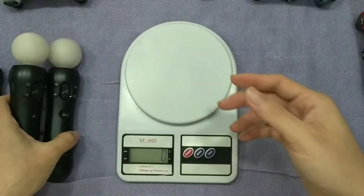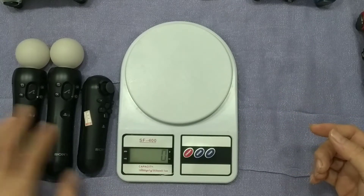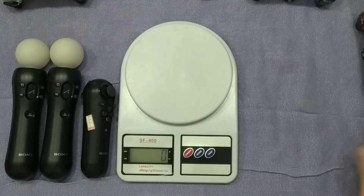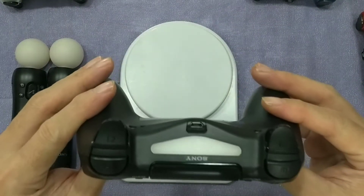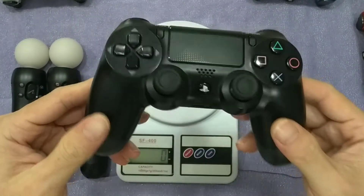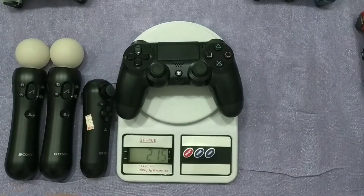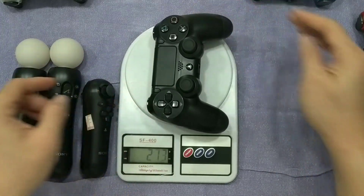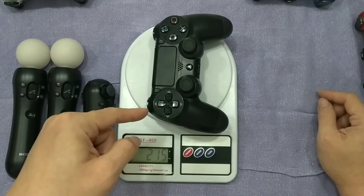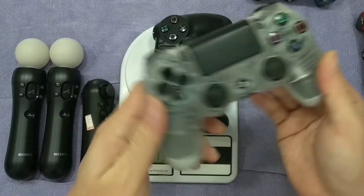This is the move controller from the side. And this is the original controller — this is version one. I don't have version two yet, coming soon. Okay, it's about 215 grams. Yeah, 215 for the two version one controllers — this is also original.